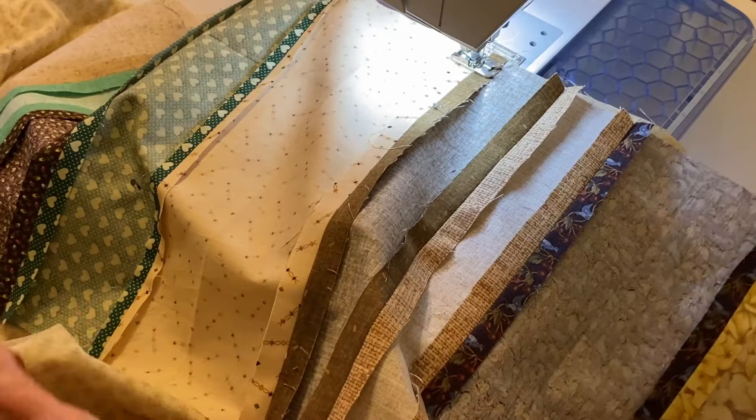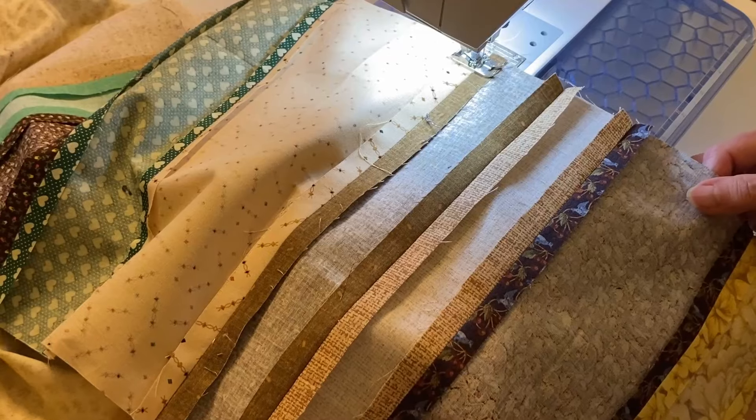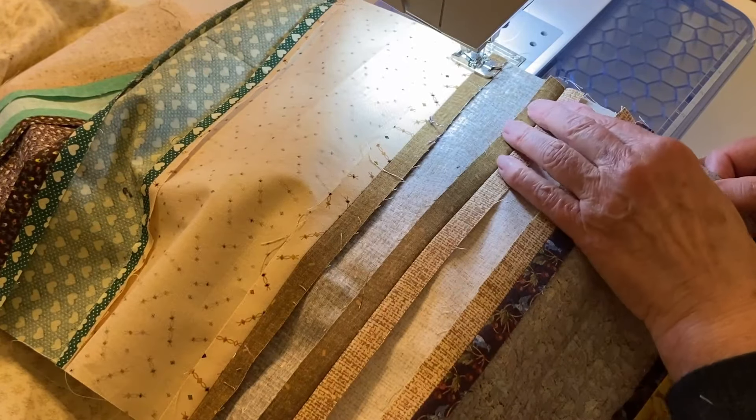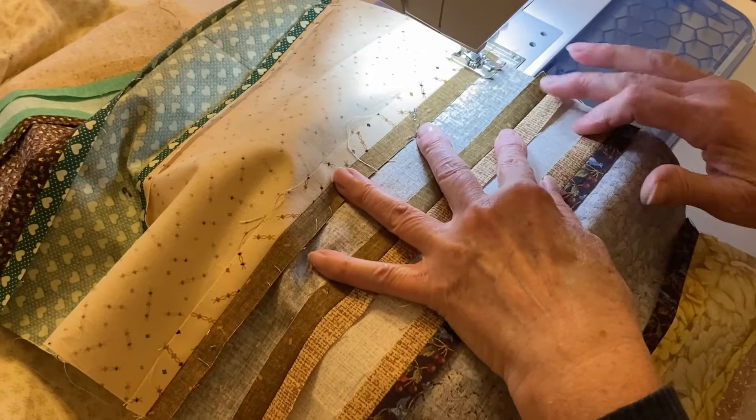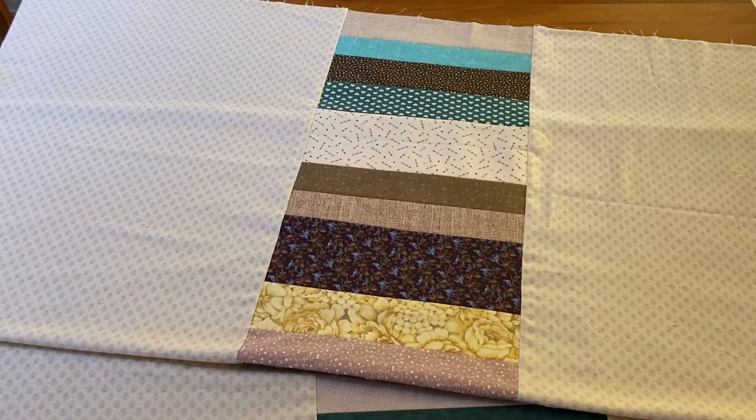Continue sewing the strip set to the first piece and then do the same thing with the second piece. Once the strip set is sewn between the two pieces of backing fabric, press the two seams towards the backing fabric, away from the strip set. This vertical strip set backing is finished and will look fabulous with my scrappy quilt top. This same process can be used to lengthen a quilt backing by sewing the strip set horizontally.